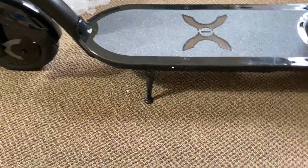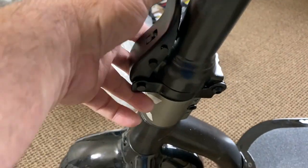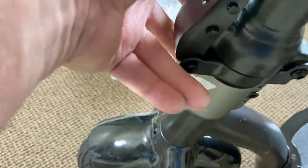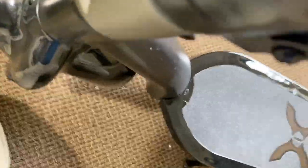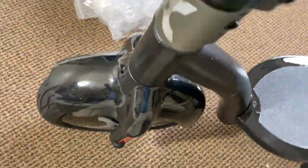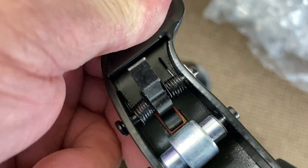The way you unlock the folding mechanism is simple — you just pull this back. It's hard to demonstrate with one hand. You pull this back and there's that little actuating button — it's a little actuating clip that looks like a little hook — see it going up and down? That's what you use to lock it and unlock it.